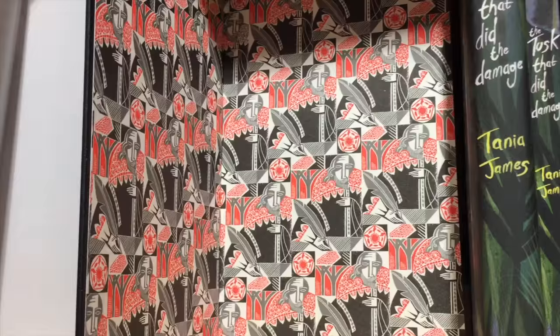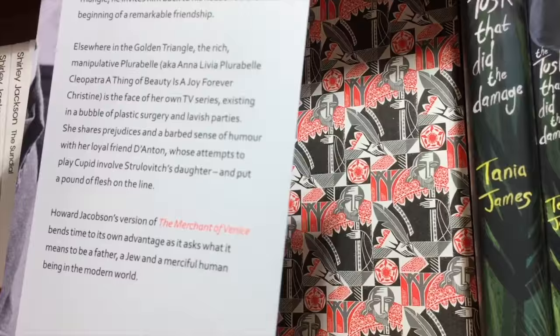Hi everyone, I'm here today to talk about endpapers, and endpapers are one of my very favourite aspects of book design.